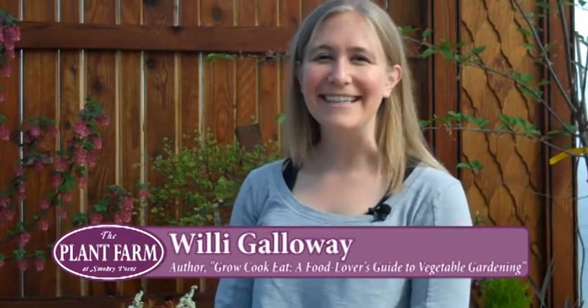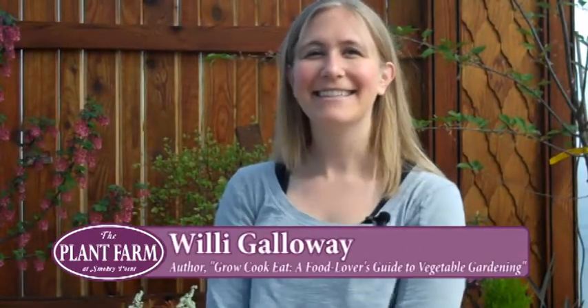It's a pleasure to have with us today Willie Galloway, author of the new book 'Grow Cook Eat' and the blog 'Diggin Food.' Thank you for joining us, Willie. Thank you for having me at the plant farm.